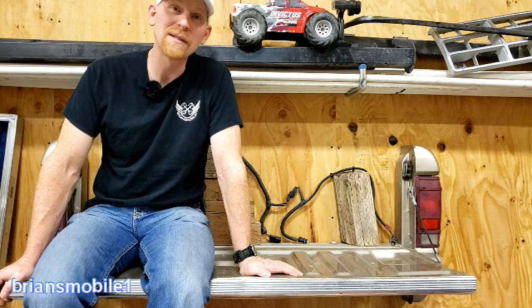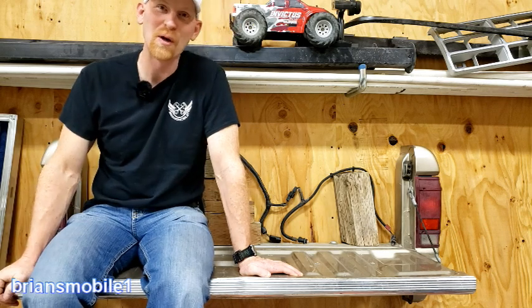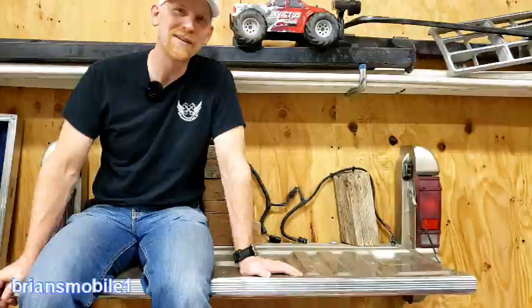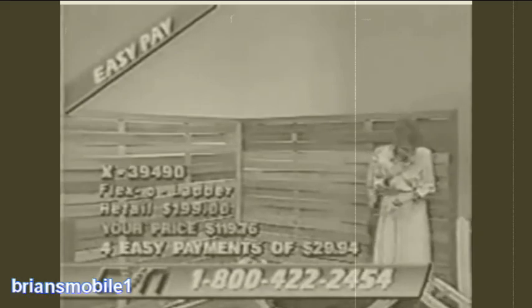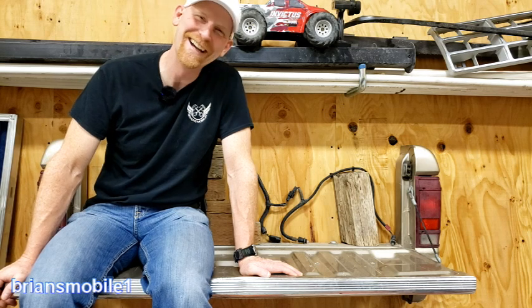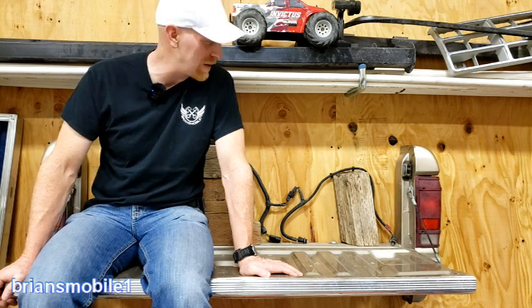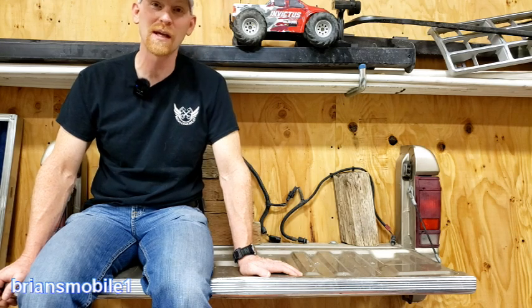What else is cool is this is held on the wall by four sheetrock screws. Watch for me falling out in three, two... Actually I didn't have it locked, just kidding. Actually holds pretty good. Let me show you the tricks I went through in putting this together — let's get to it.